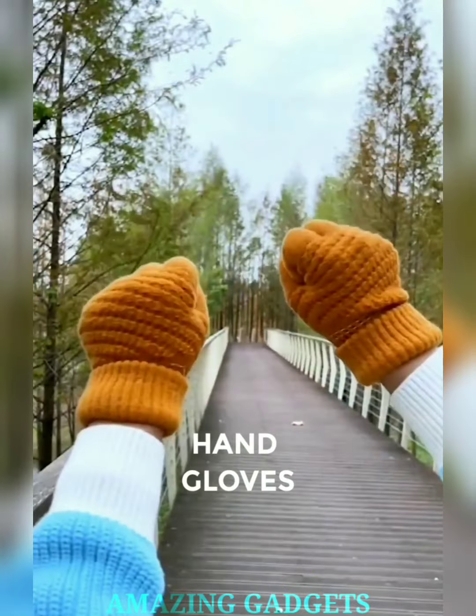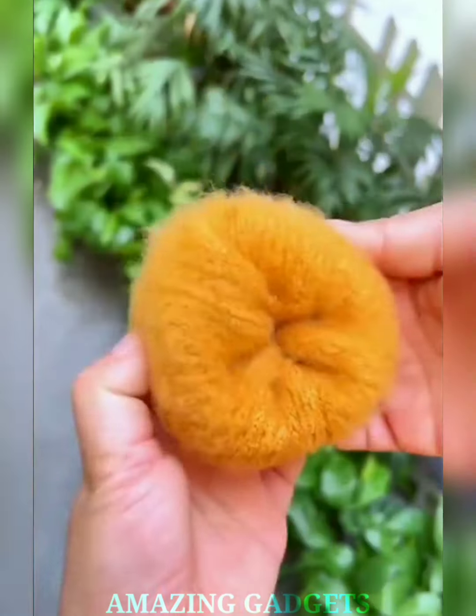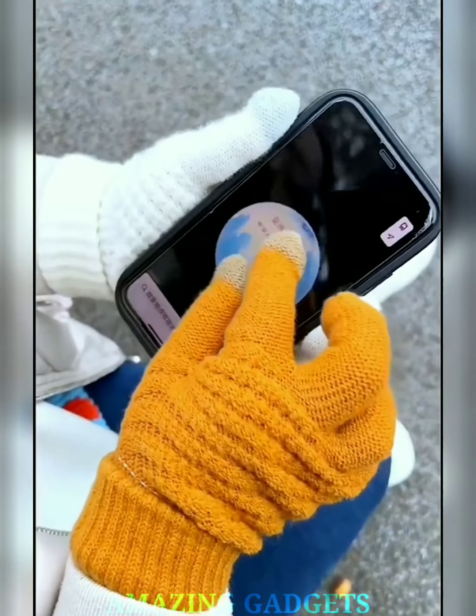Hello, chilly fingertips and tech enthusiasts. Ready to stay warm without sacrificing connectivity? Say hello to our touchscreen-compatible hand gloves — the gloves that not only keep you cozy but do so with a touch of tech, ensuring every touch becomes a symphony of winter comfort.